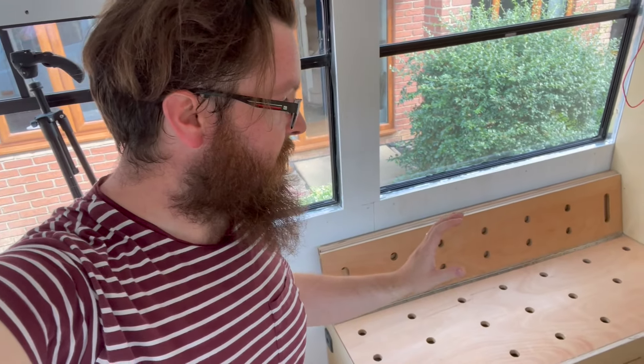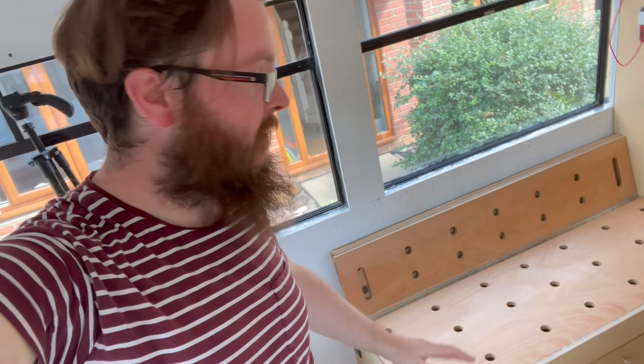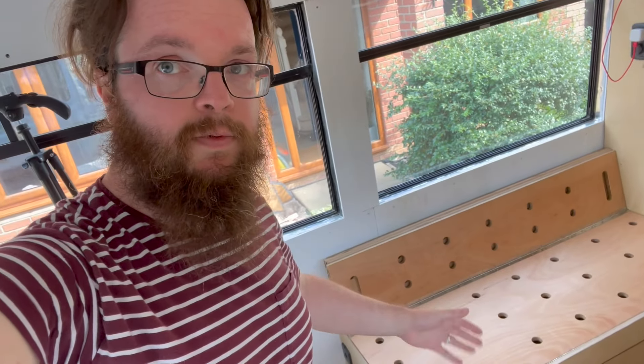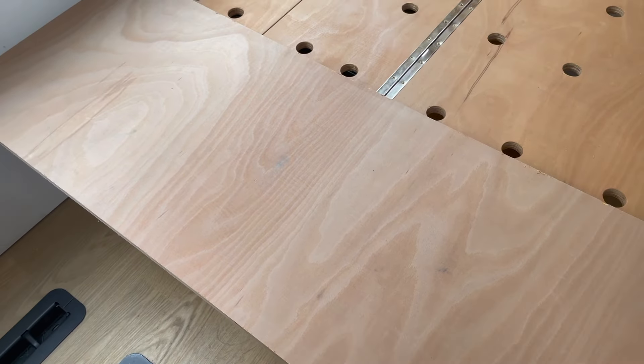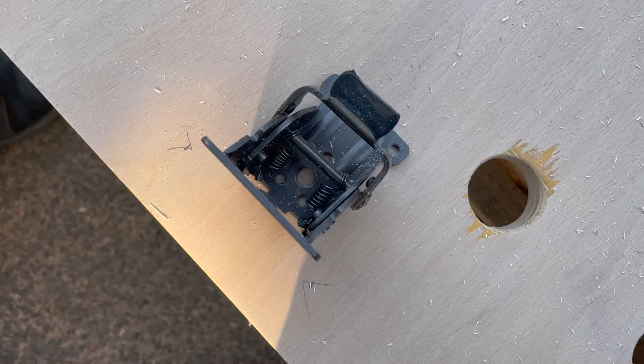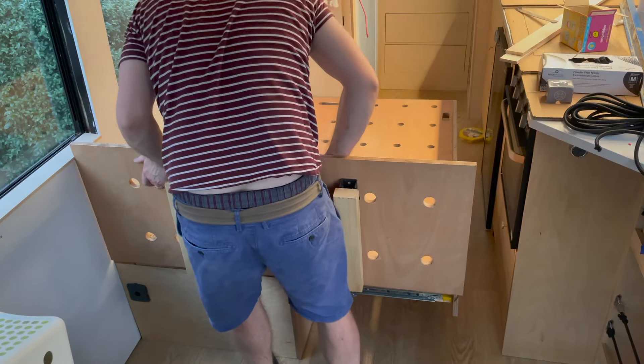As it stands the drawers are in and it functions — we'll show you that a bit later. We need to make an extension to go on the end because at the moment it's only 140 centimeters and we want to build it out to 183 centimeters. The bit cut off the plywood was basically added back on with removable hinges, and then I used these to secure some legs.